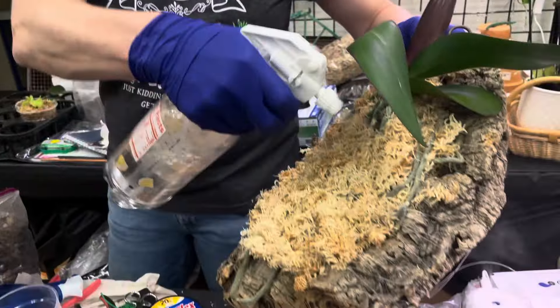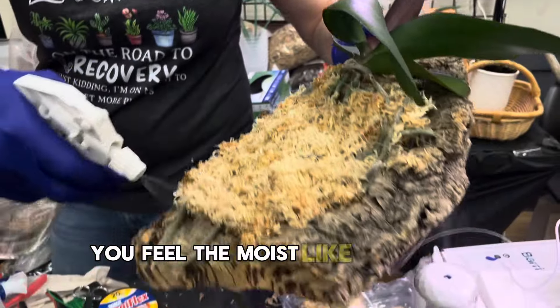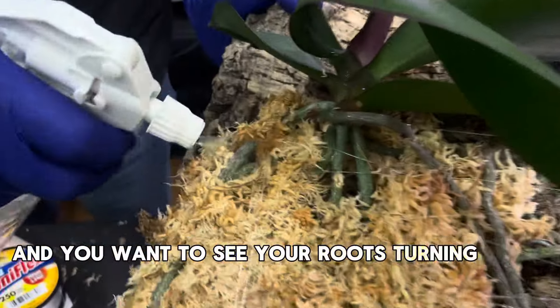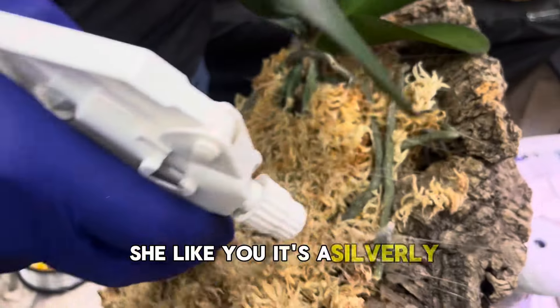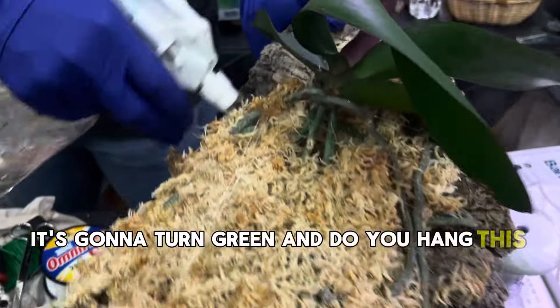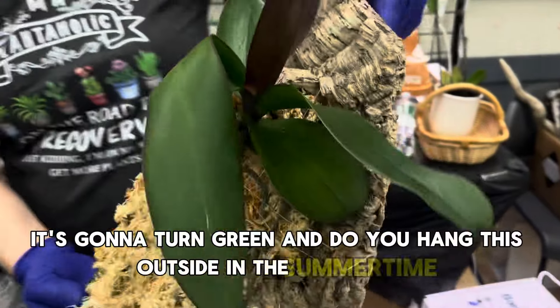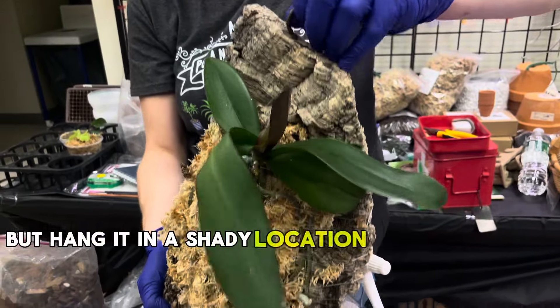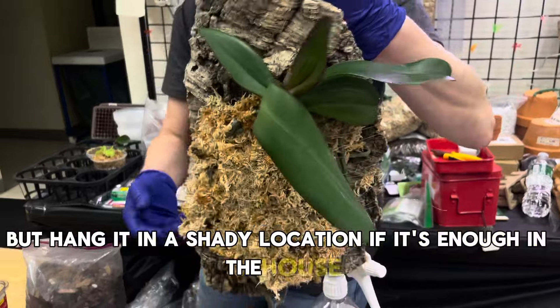Water it like that. Wait until you feel the moss is pretty wet, and you want to see your roots turning green. Here it's silver, so when it gets water it's going to turn green. Do you hang this outside? In the summertime you can hang it outside, but in a shady location. If it's in the house, a bright space.